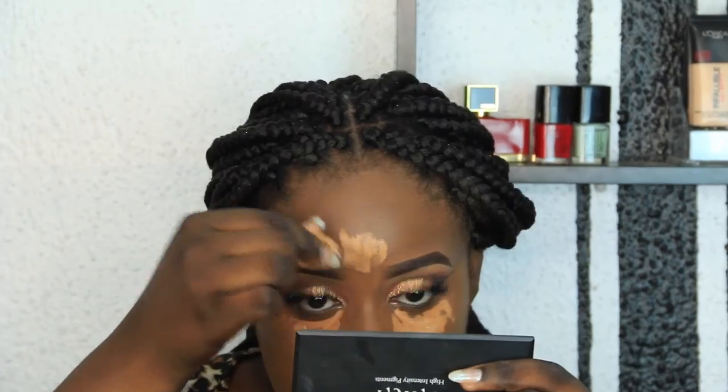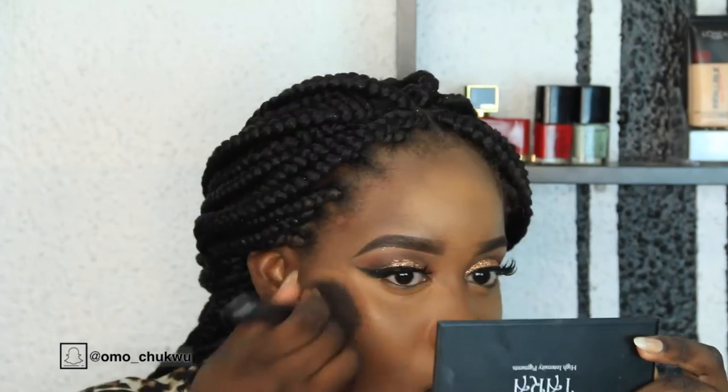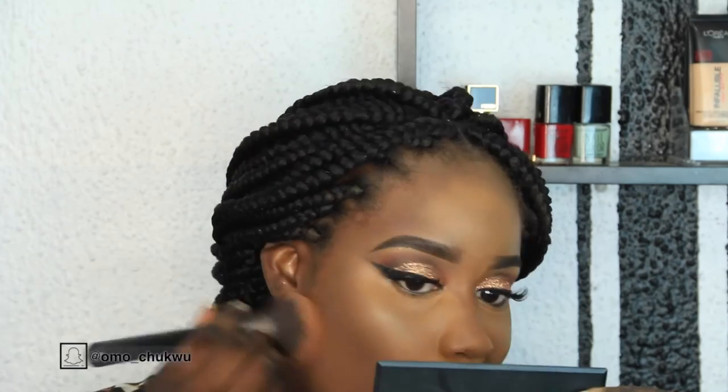The foundation makes the whole look pop. I'm going to go in with my concealer in the shade Fawn from LA Girl, highlighting my forehead, under my eyes, bridge of my nose, my chin, and all the places I need highlighted. Now I'm going to set the rest of my face with my Iman powder in Warm, and set the highlighted places with my Laura Mercier setting powder.